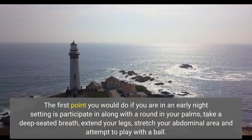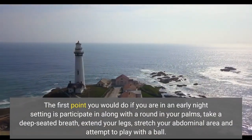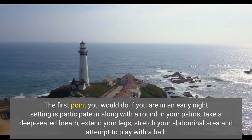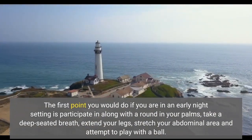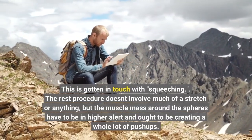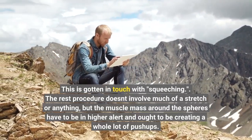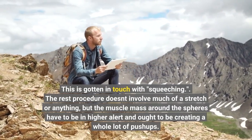If you are in an early evening setting, start by holding a ball in your palms, take a deep breath, extend your legs, and stretch your abdomen while attempting to play with the ball. This has been called 'squeaching.' The rest of the process doesn't involve much of a stretch, but the muscle groups around the area should be on high alert and generating a lot of push-ups.